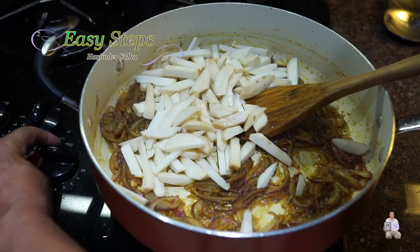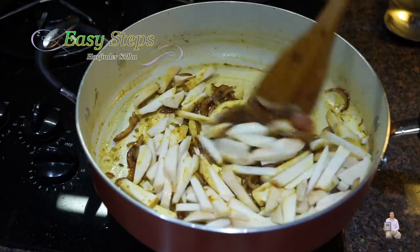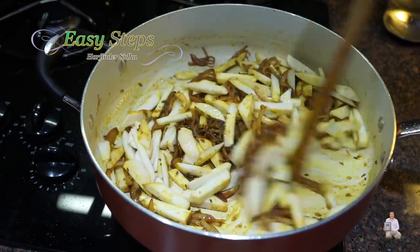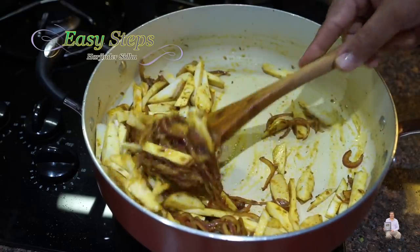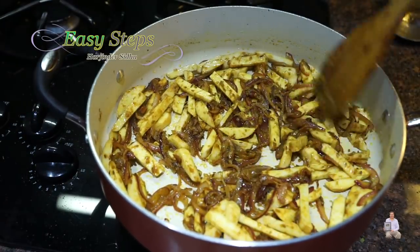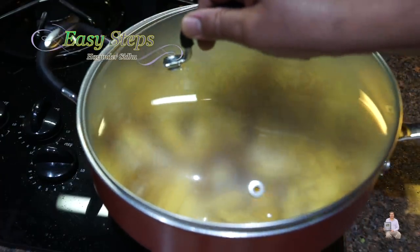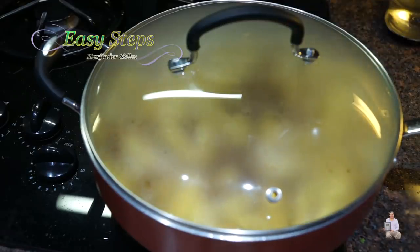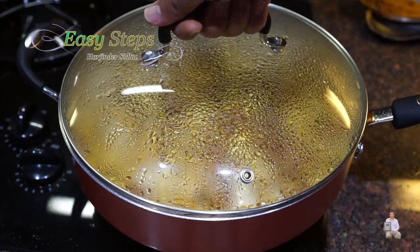Now bring the gas to high and mix in the arby. Arby takes a little longer to cook, so we're going to cook on high heat for five minutes. Spread it evenly, cover with the lid, and cook for five minutes. After three minutes, open the lid and stir so it won't burn at the bottom.